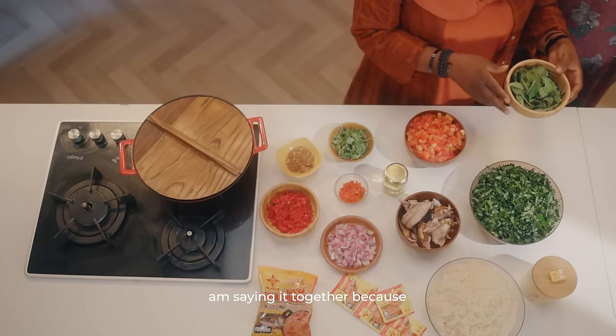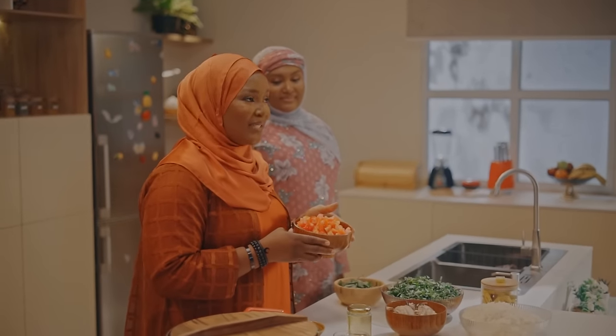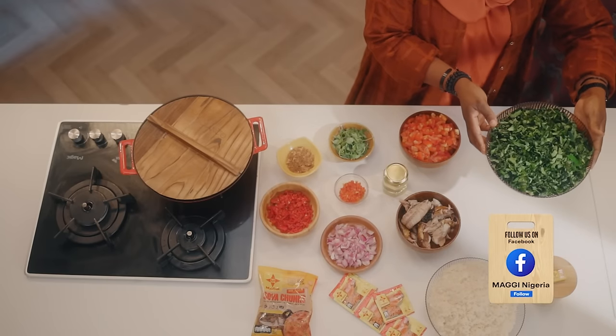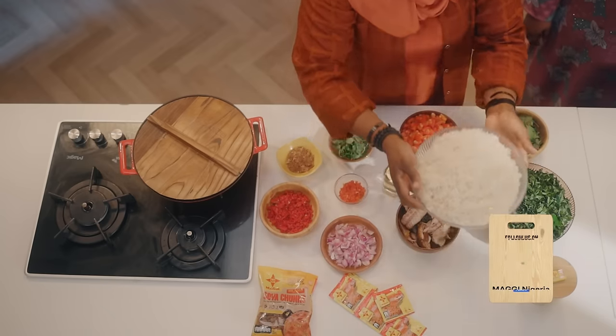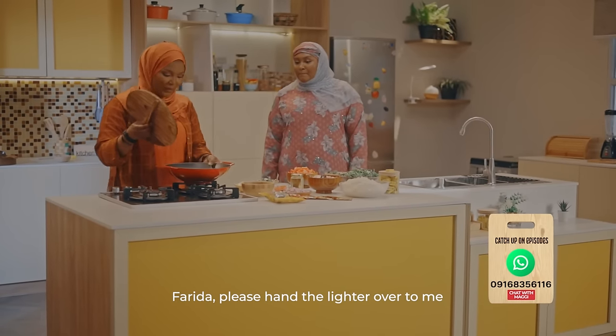And we have the amazing vitamin C tomatoes, we also have the ugu leaves, cut and shredded, and then we have the amazing leftover rice. Since we're all done with the prep, I'm going to be using this for the cooking.